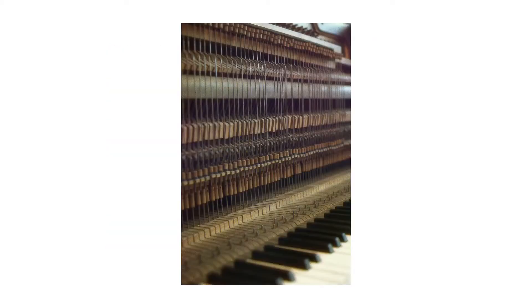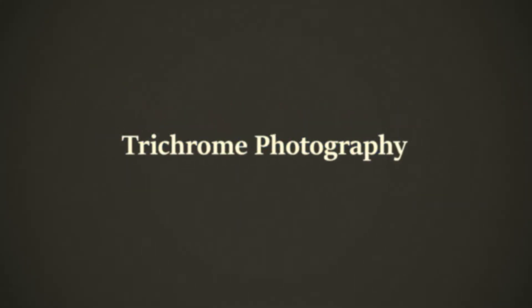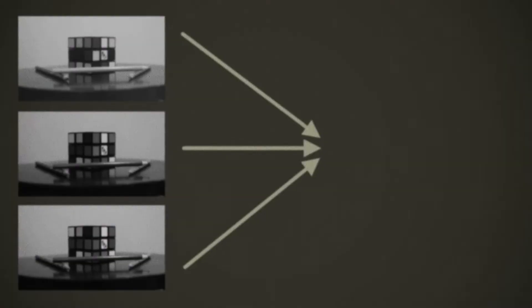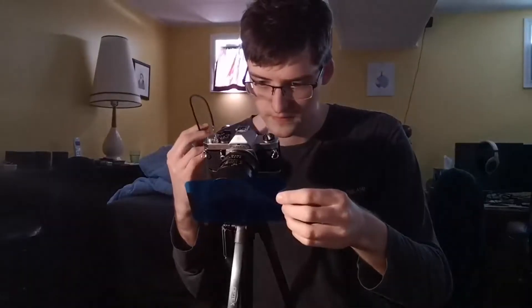Believe it or not, these film photos were not taken with color film — the negatives are black and white. The process used to make them into color photos is called the three-color method, or as I will be calling it, trichrome photography. The name comes from the fact that you use three color filters — red, green, and blue — to capture three photos, which are then combined to create a full color image. Having developed an interest in film photography over the past year, I figured it would be a pretty interesting experiment to try taking color pictures like they did back in the 1800s.